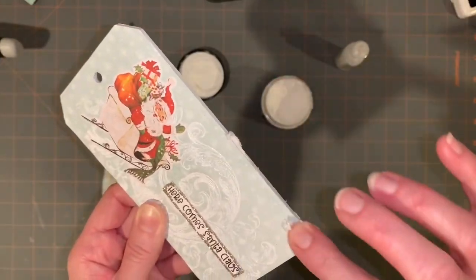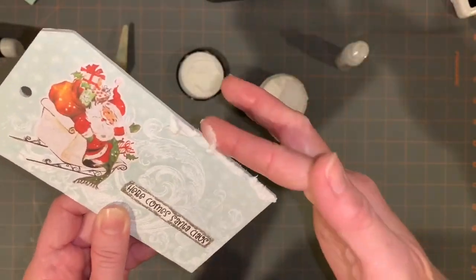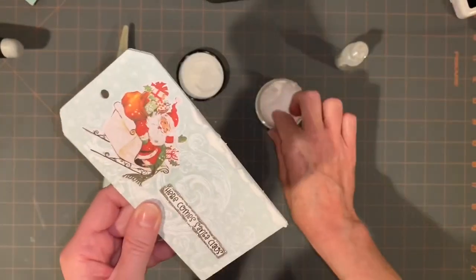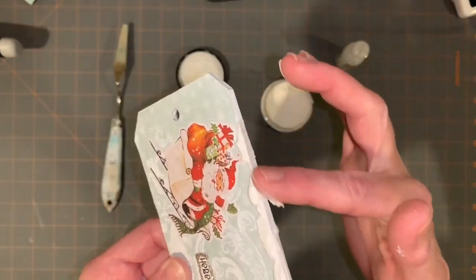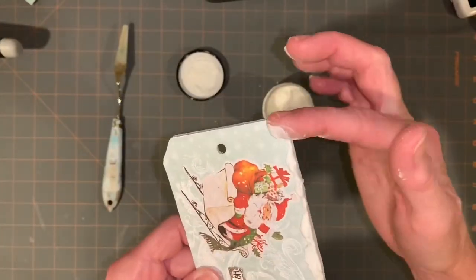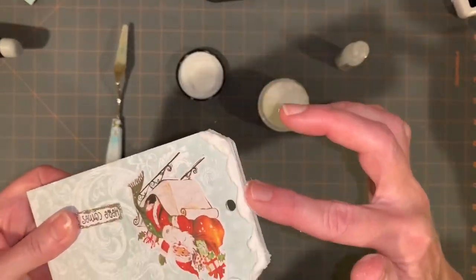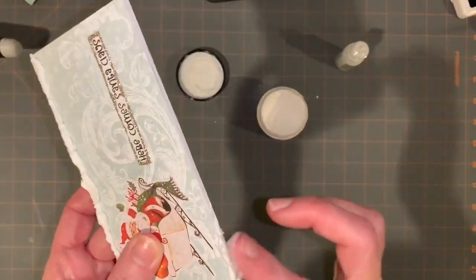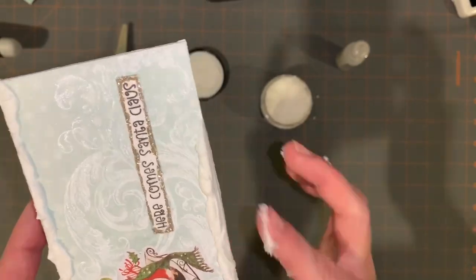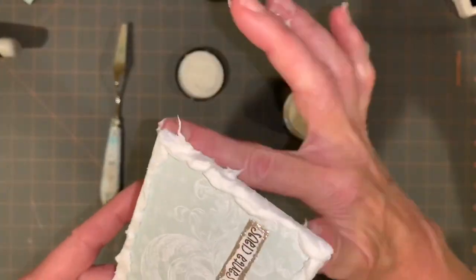I use his texture paste — he also has grit paste, you could use that too, but I wanted kind of fluffy snow. The texture paste that was on the lid was a little bit dry, but it still stayed on and stuck. On this one, I did not cover the little hole where the ribbon goes. On the large one I did — they come with what they call fasteners or something, and you can paint and decorate them, but I like it flat. They give you the option if you want that little cover for the hole.